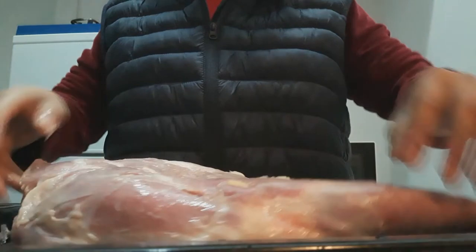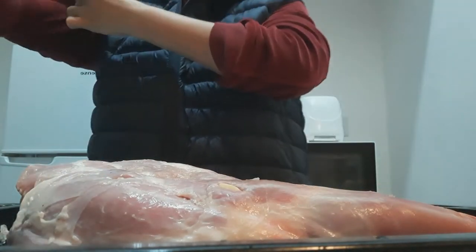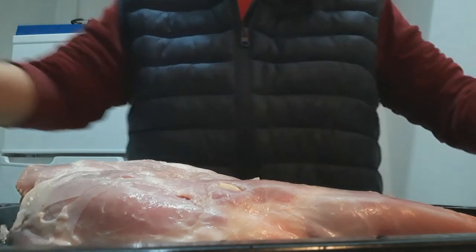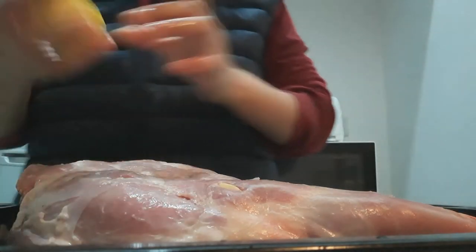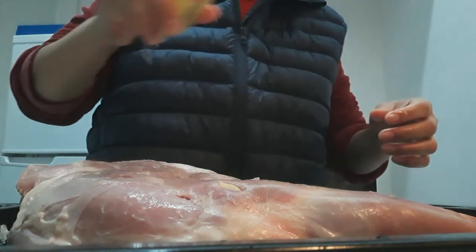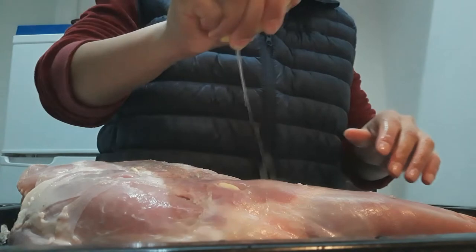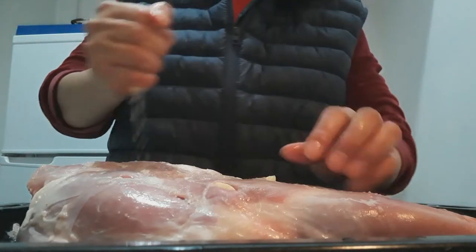After we put this, we start to put lemon — half of a lemon. Simply squeeze it on the top. Make sure that it's covered all over — simply as that.